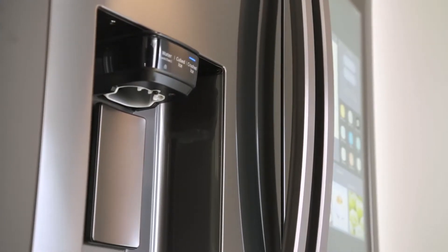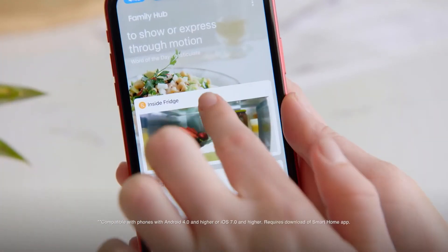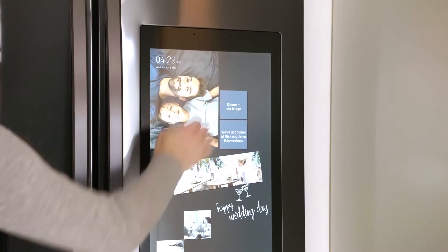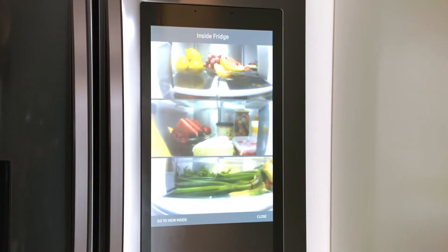The Family Hub French Door Fridge comes with three built-in cameras that connect to your smartphone via the SmartThings app. It means when you're out and about you can see at a glance the ingredients you already have on hand at home. And if you're in the kitchen, a simple swipe on the home screen is all it takes to see inside.